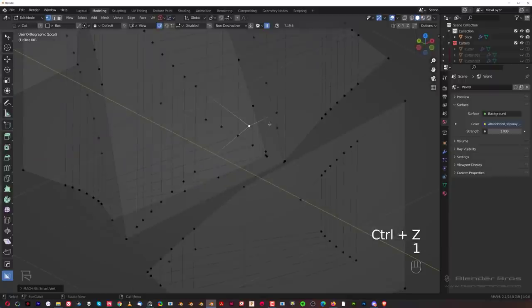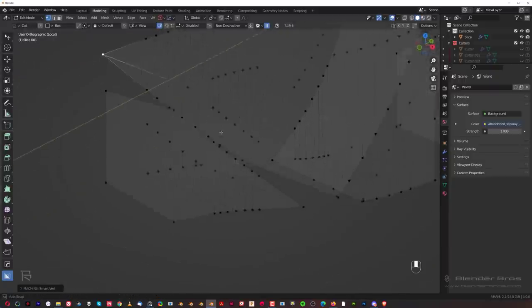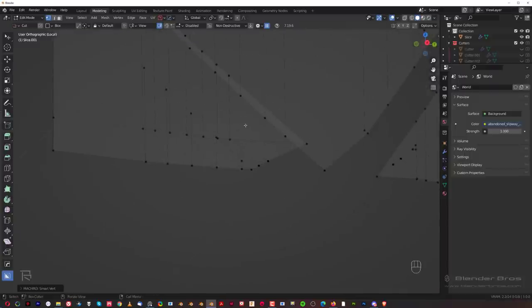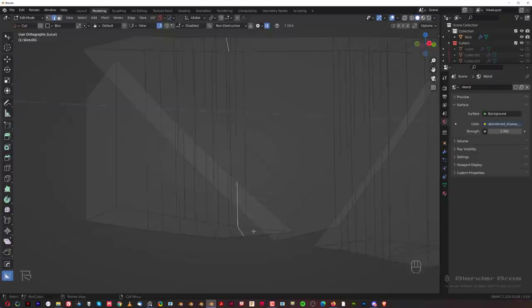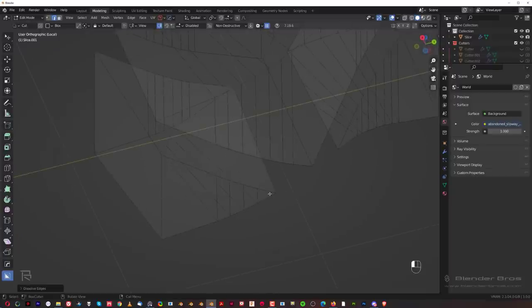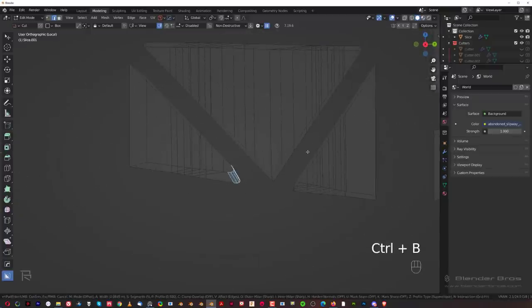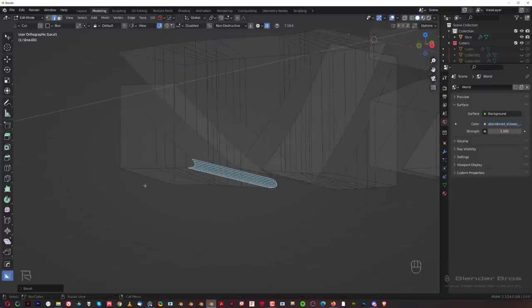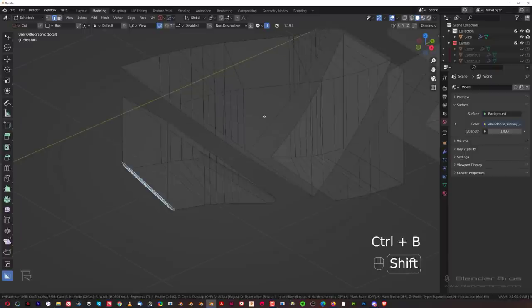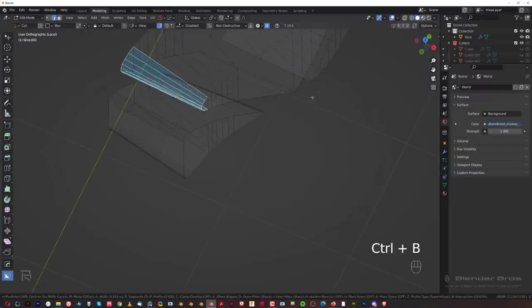Grab this vert and merge it in here, grab this one and merge it in here. You need to have Align Pie Menu enabled with Machine Tools for this to work. This one's a bit tricky but I think I can remove these edges here. Dissolve edges — there we go. Dissolve this one too because we don't need it. This one we're going to bevel — possibly more than six, maybe eight segments. Grab these and run a bevel here, and a bevel here, then a bevel here as well, maybe 12 segments.